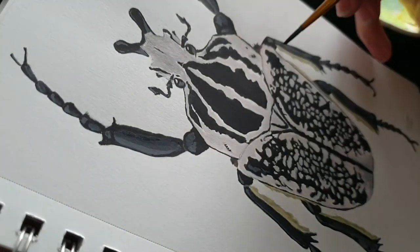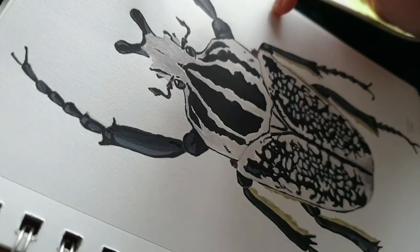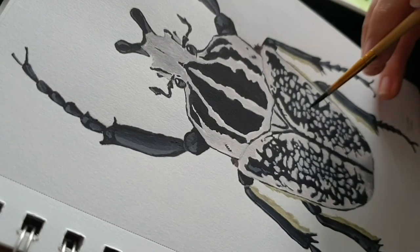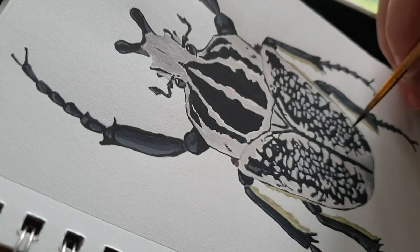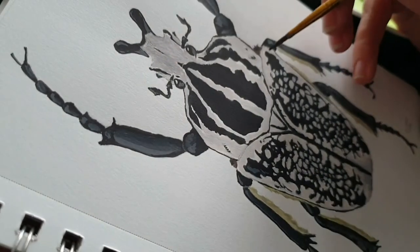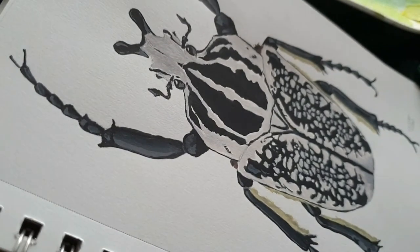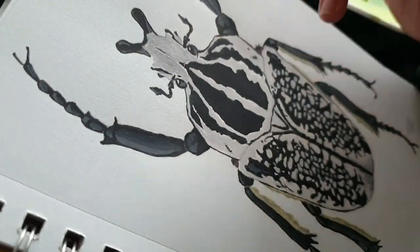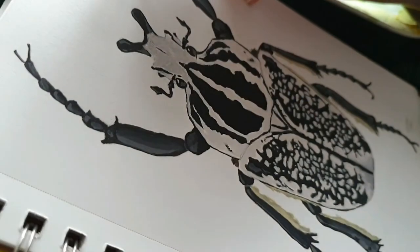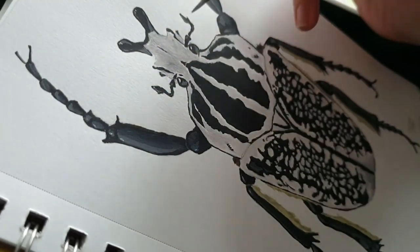Right now we are working on some of the tiny last details. While painting in the white spots, I went over the black here and there and wanted to clean that up. I also had some places where I found the shades of the grey too harsh and wanted to darken it up a bit, so I did that too. Finally, I added some super white highlights on the black here and there where the light was catching on the shiny exoskeleton of this beetle.